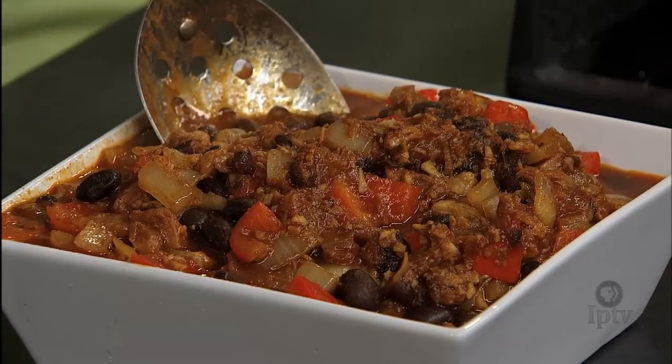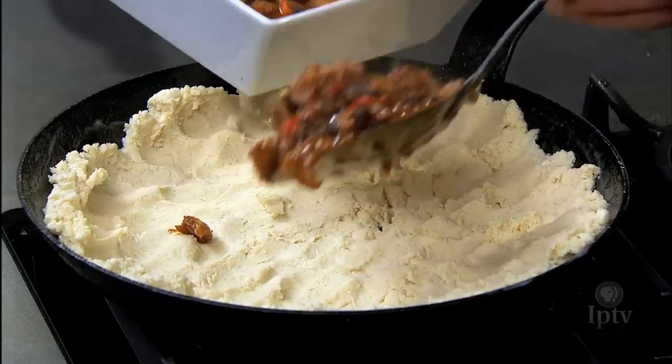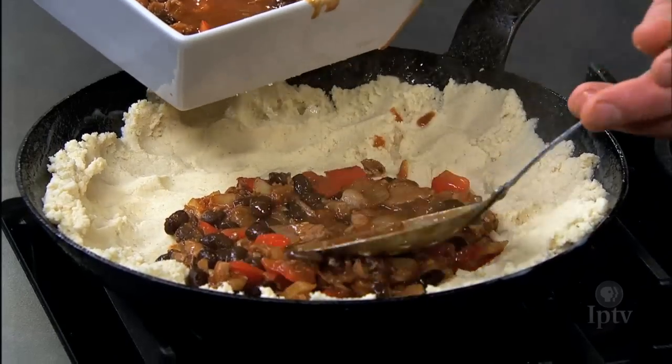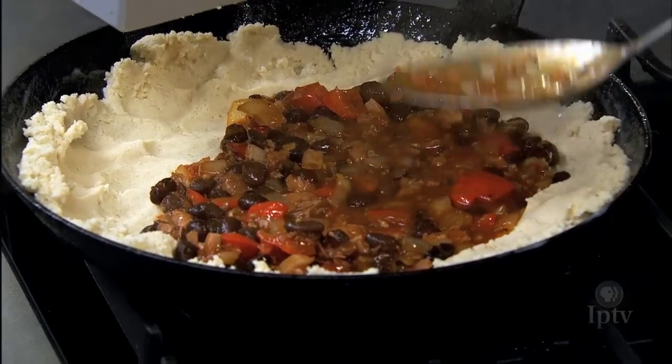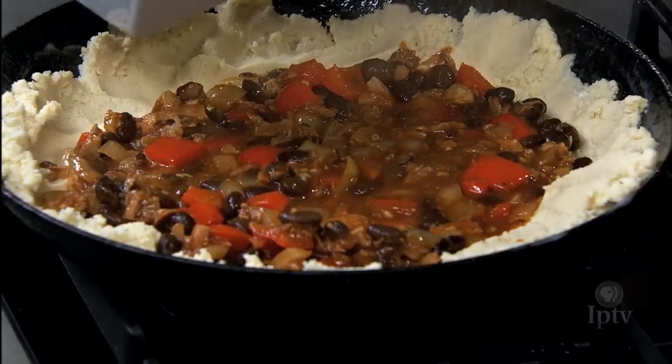So we're ready to put the filling in. It's not a dry final product — there's a lot of liquid still in here, and that's going to season out all the masa. And we're going to bake it for a long time, so you want it to keep moist.